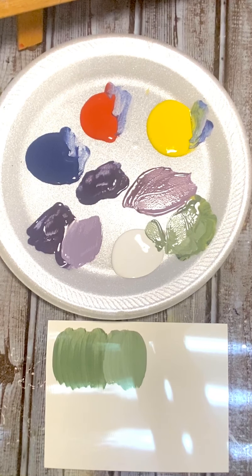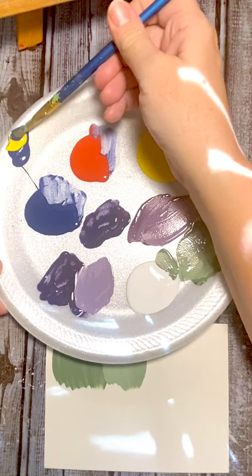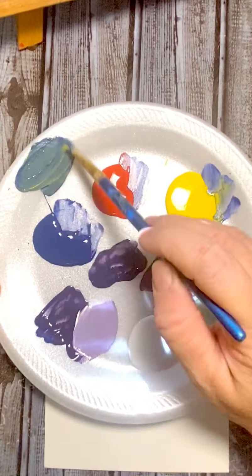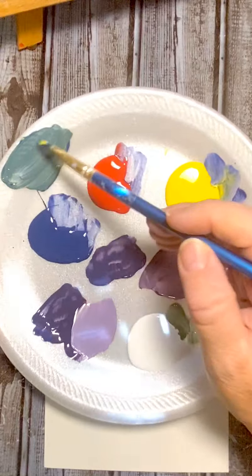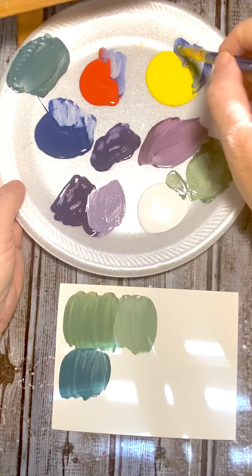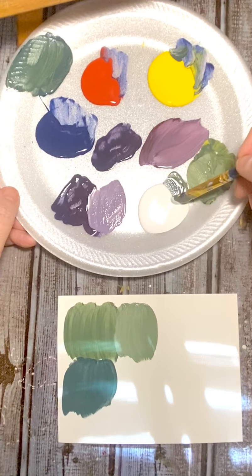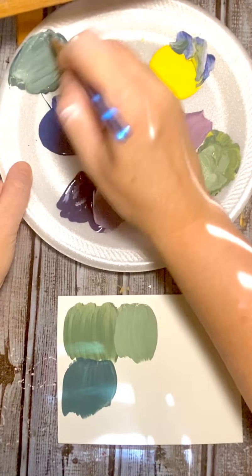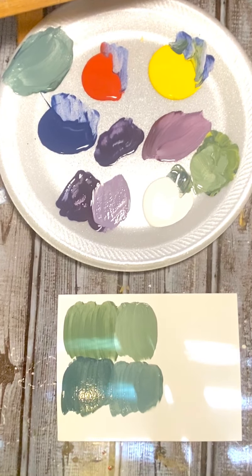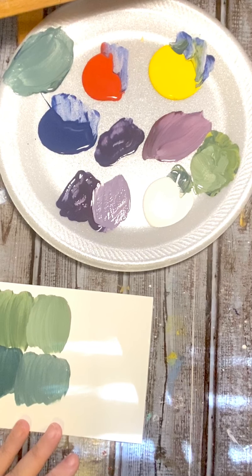Now we're going to do two scoops of blue and one scoop of yellow — this is going to be a light blue. See how it's a different blue, kind of like a teal color. If you want it to be a little bit more, you can add a tiny bit more yellow, and if you want it lighter just add some white. Now this is like a seafoam blue. There are four different blues there and we're using the same color family — so awesome!